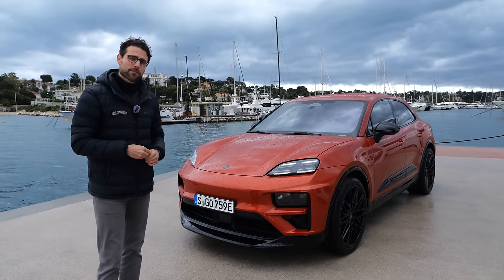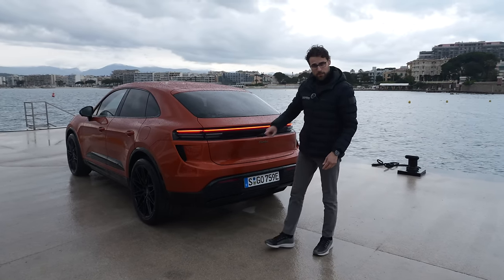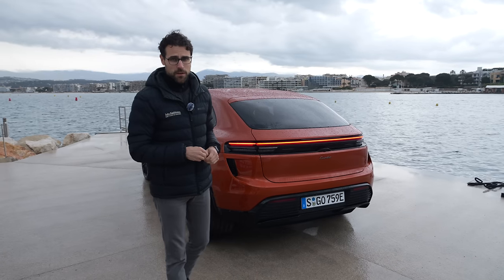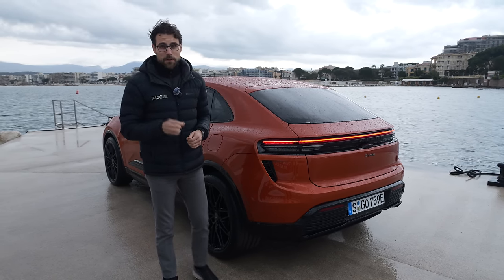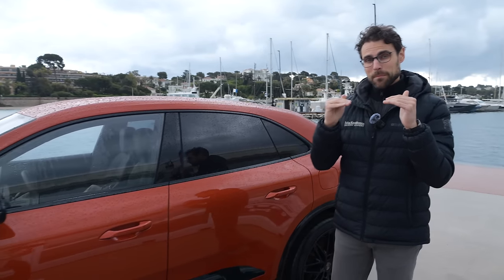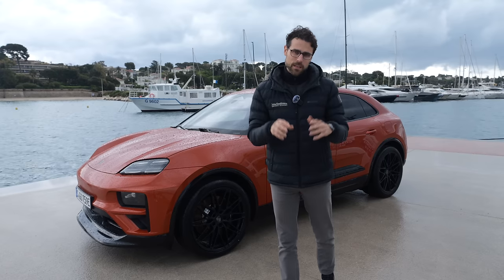The Macan 4, the normal all-wheel drive model, has a slightly lower top speed at 220 km/h or 140 mph. On the technology side, you get an optional rear axle steering up to 5 degrees, going in the opposite direction to the front wheels, massively reducing the turning circle. Suspension-wise, the Turbo always comes with adaptive air suspension, which gets stiffer in Sport mode and softer in Comfort mode. On the North American market, air suspension is always standard. In Europe, the Macan 4 comes with standard suspension, optional PASM adaptive suspension, and the air suspension as a third step — it's a market decision.